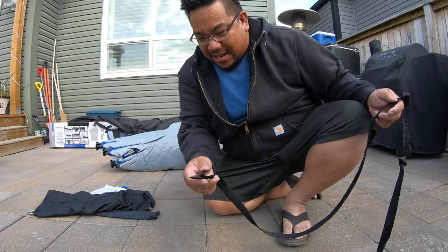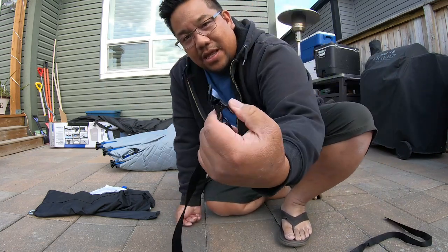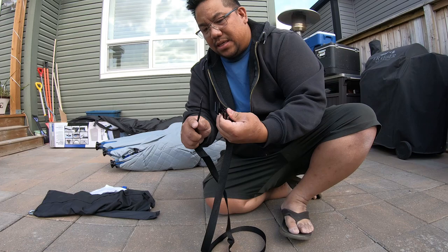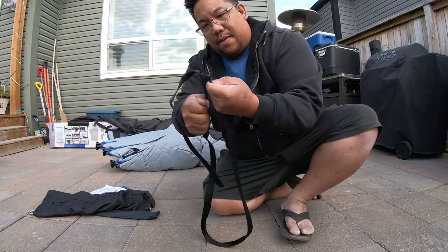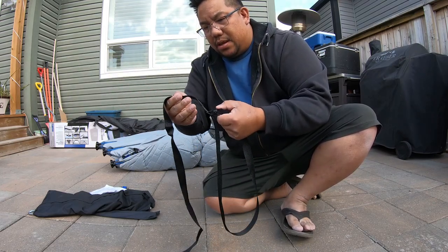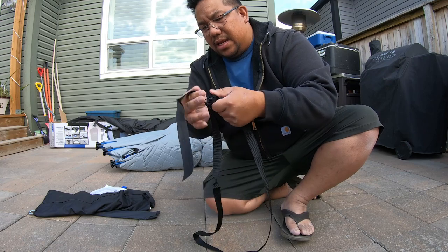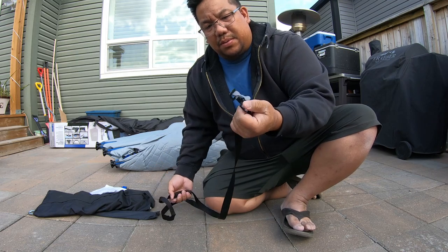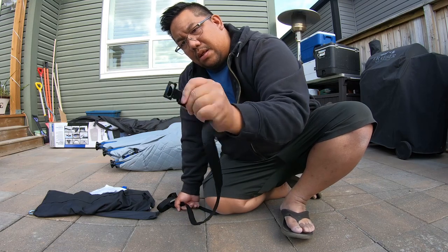One pretty cool thing is that the strap that keeps everything together is a nice heavy-duty strap. Basically all you need to do is put it through and pull and it stays. I don't have to worry about pulling and then velcro, which is okay too, but this seems a little easier to pull and have it cinched up — especially if you're all by yourself doing this. That's a nice heavy-duty cut there.